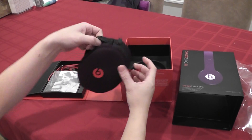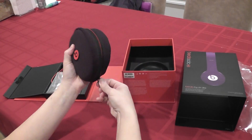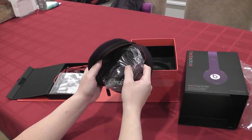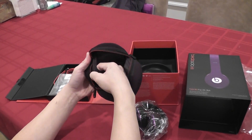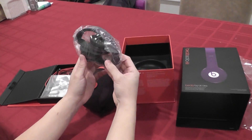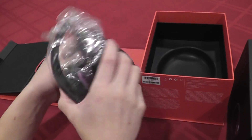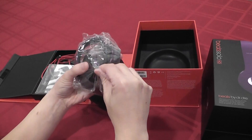It's got a nice strap here so you can actually hold it — with the Beats logo. Let's open it up. As you can see, there's a pocket inside, probably to store the wire. That's pretty cool. It does fold up pretty small. It holds up nice and neat and fits right inside.